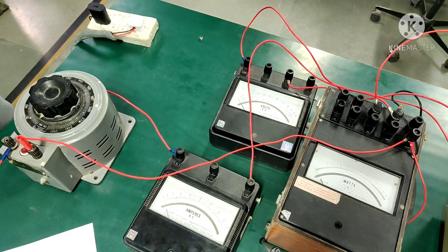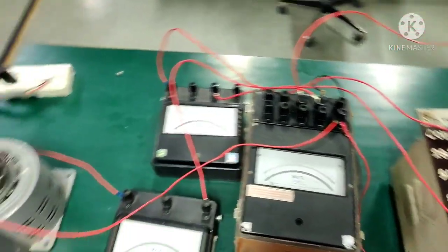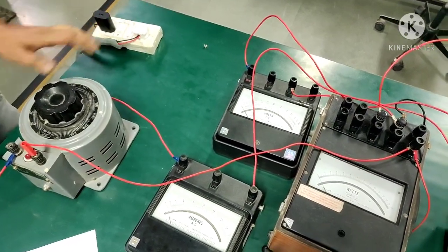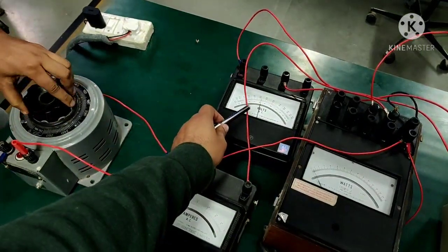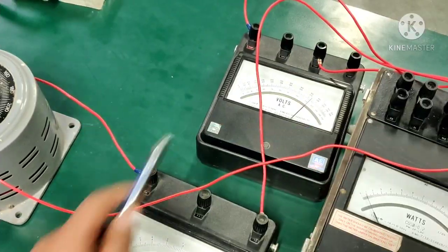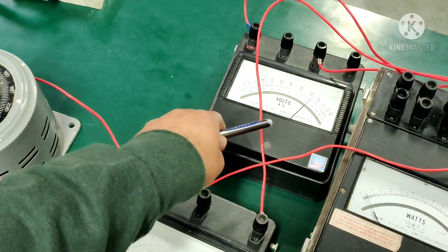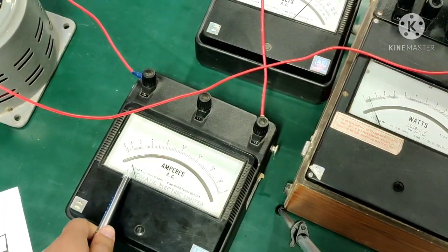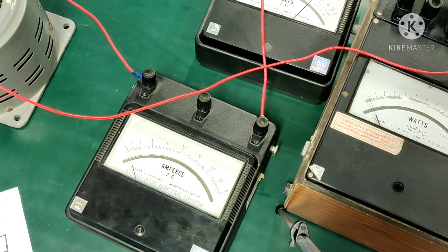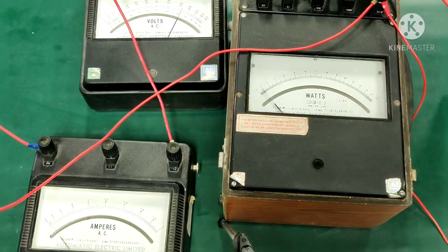Let us now proceed to perform our open circuit test. You can see here clearly that the secondary side has been open circuited. The first step is to turn on the supply and change the dial of your variac — you can see here clearly that your voltage is increasing. We have provided 230 volts rated voltage, which can be seen in the voltmeter, and for that voltage our current comes out to be approximately 0.1 amperes. Let us now check the wattmeter reading which would give us the core losses.